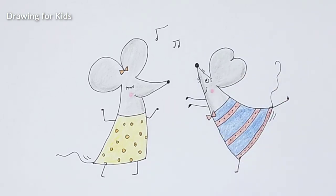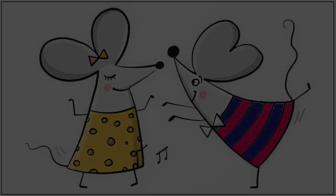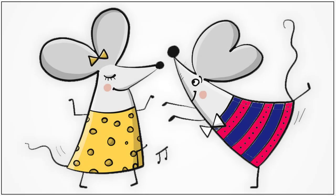Okay, so these are my interesting dancing, smiling mice. Yeah, I like those. Hopefully you also like it. See you in our next one. Bye, thank you.